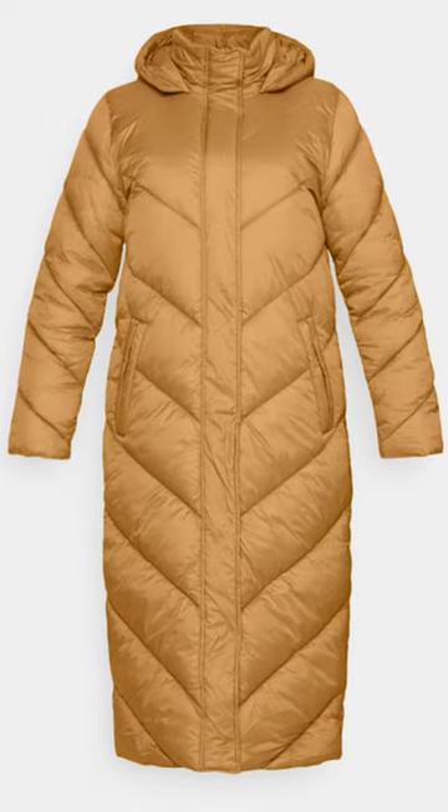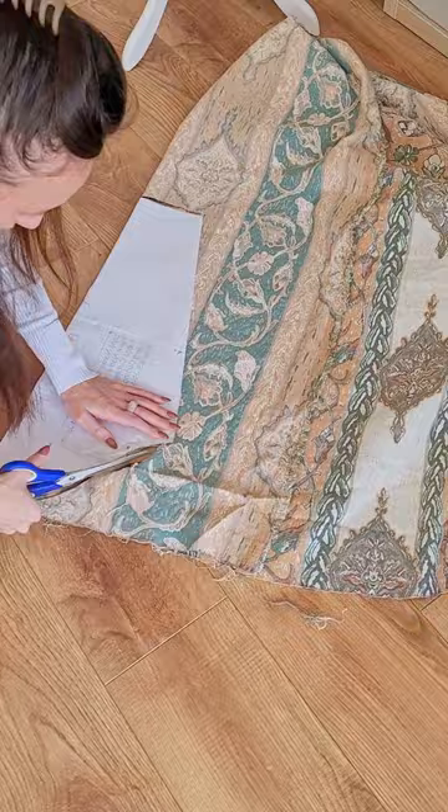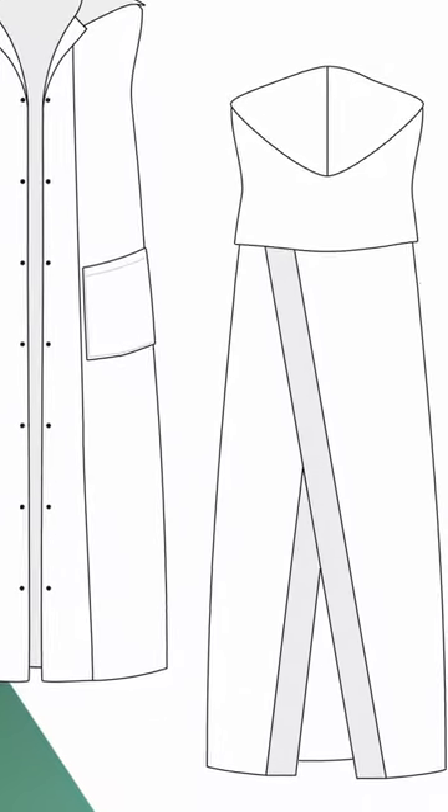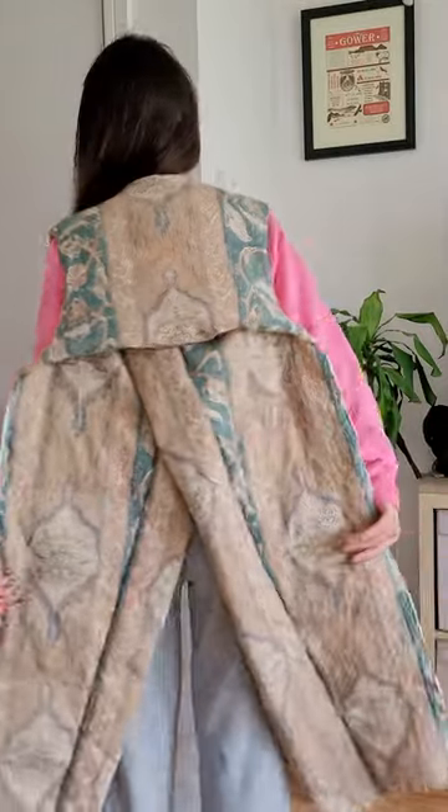My initial idea was to sew a puffer coat, as this was the beginning of winter and I really needed one and have been wanting to make one for a while. I really wanted it to be a little special and have this open bag feature, which after a while I did realize that maybe functionality wise isn't the best option.